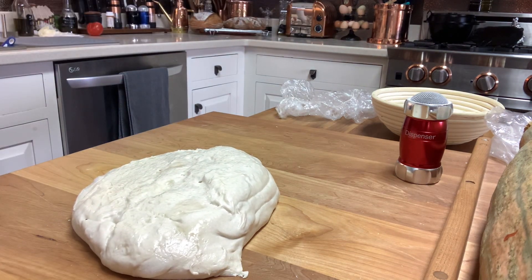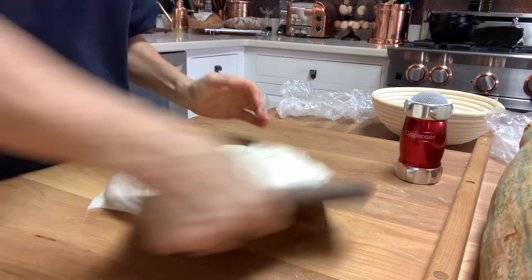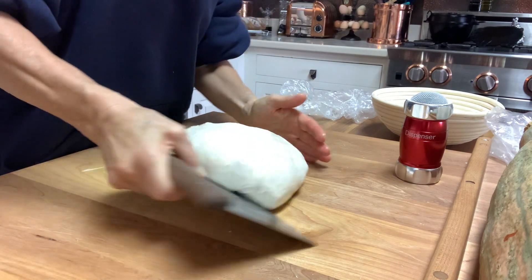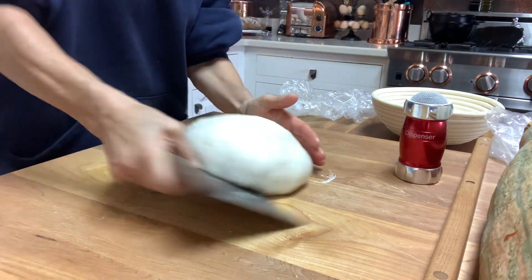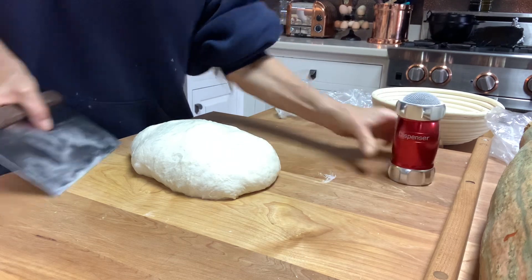I'm going to wet one hand, and you're just going to turn it under at a 45-degree angle — bring it closer, bring it under, and bring it closer. Keep doing that until it makes a pretty shape.